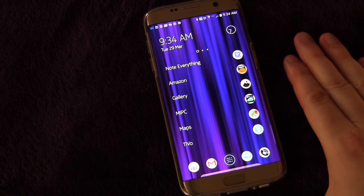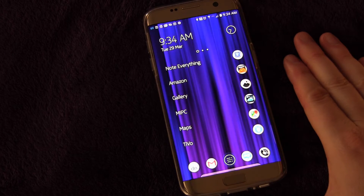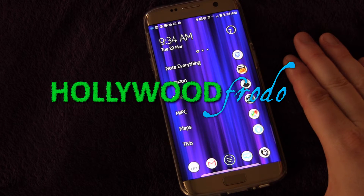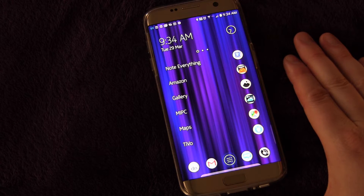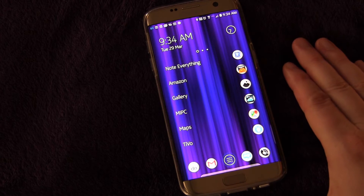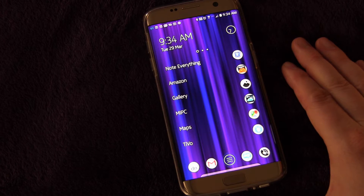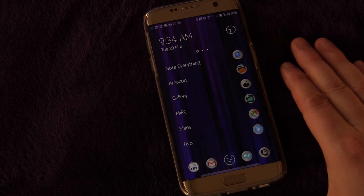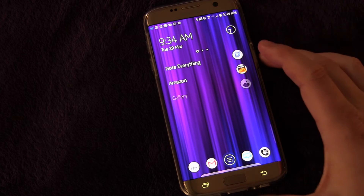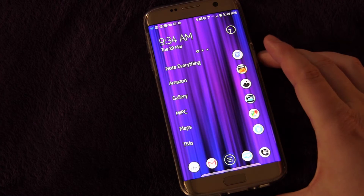Welcome to another edition of Samsung Galaxy S7 and S7 Edge Tips and Tricks brought to you by HollywoodFurdo.com. I'm Eric and today we're going to be talking about a cool feature that Samsung baked into the S7 and S7 Edge. This is one of those features you hope you never ever need, but if you ever do, you're going to be glad they put it in there — and that is the SOS alert feature.